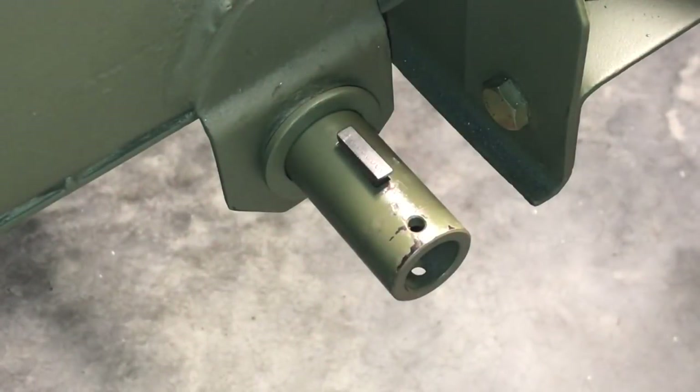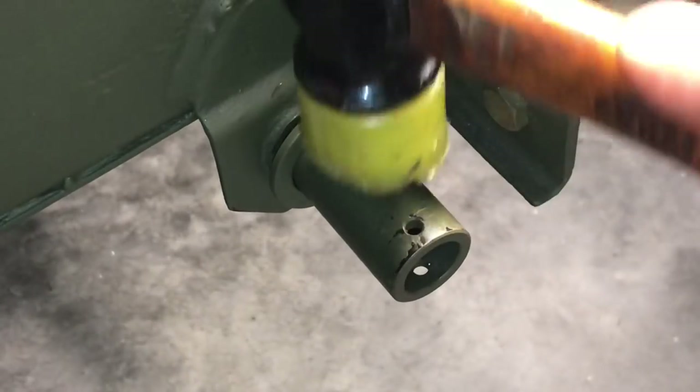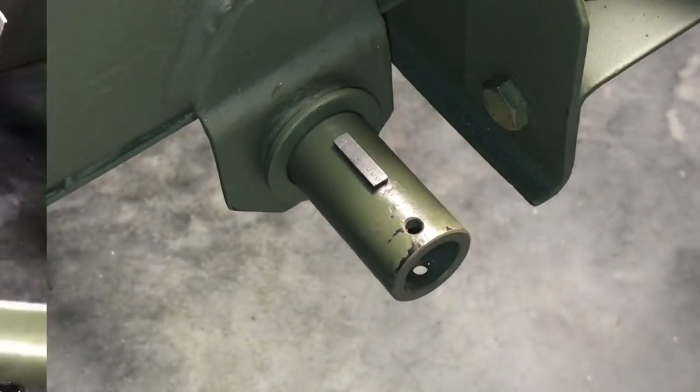Insert the key into the slot on the shaft and use a soft face mallet or similar to tap the key into place. Make sure you keep the key square, as the clutch pedal shaft assembly will be sliding on and secured by this key onto the shaft. Make sure the key is bottomed out into the slot, and double check to make sure it's square.